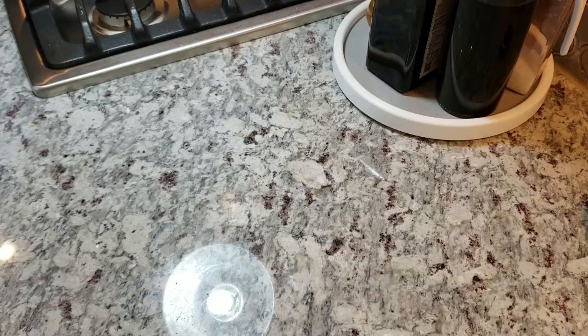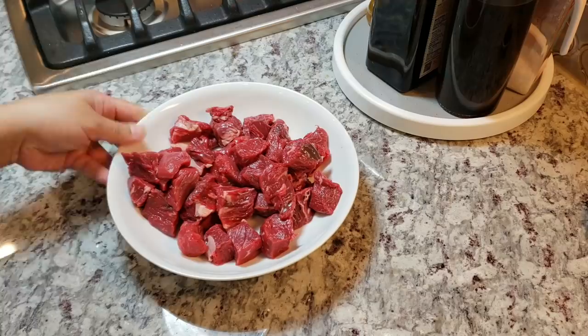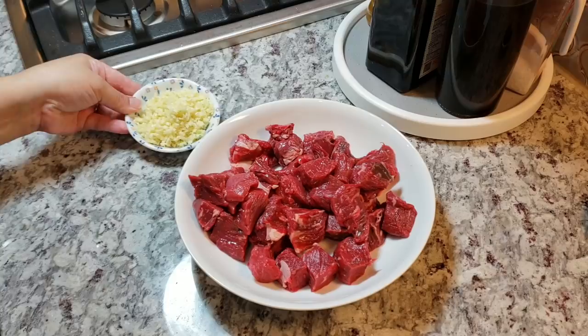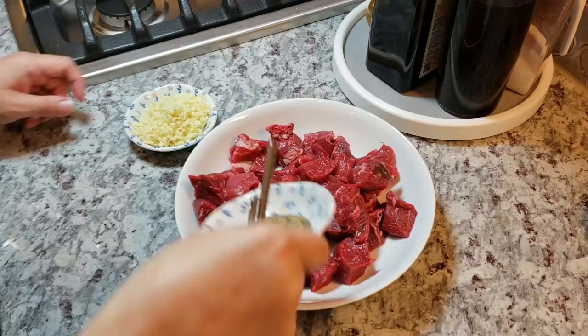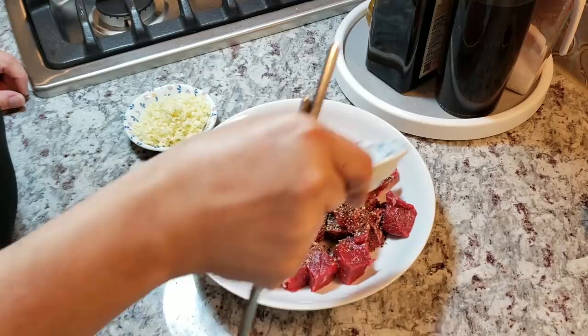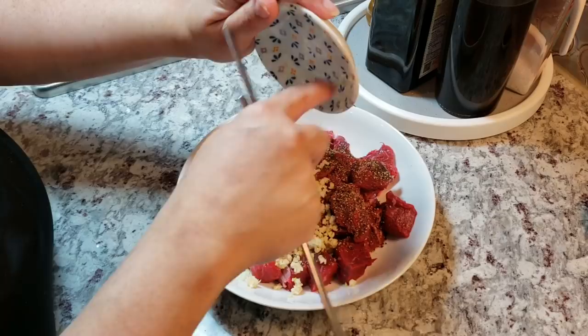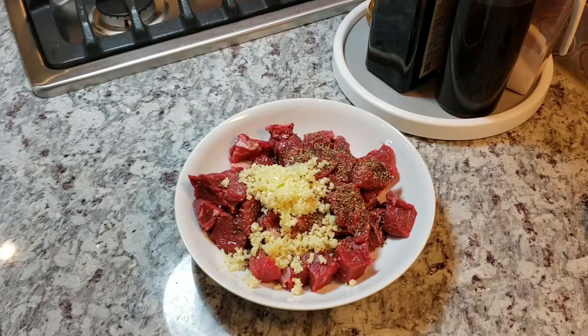I've mixed the sauce slash marinade, so now I'm going to marinate my beef. Here I've cut up one and a half pounds of ribeye — I typically use two pounds but only had one and a half. I'll be adding seven cloves of minced garlic. I'm going to pepper the beef now, reserving a little to finish later. Then I'll add all seven minced cloves of fresh garlic. I love garlic, so seven cloves is nothing to me, but feel free to change the ratios to your preference.